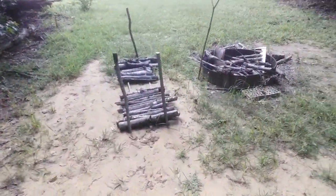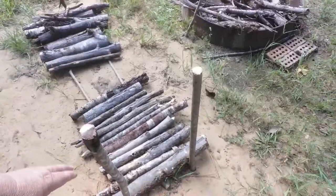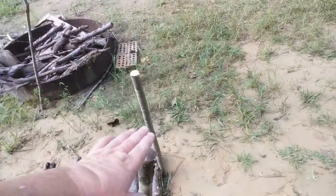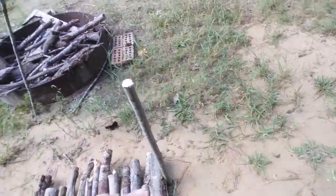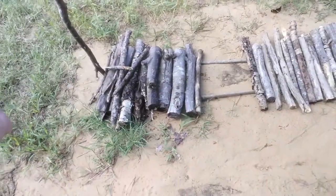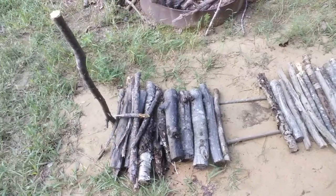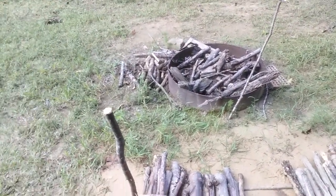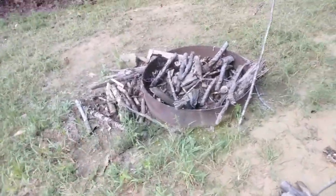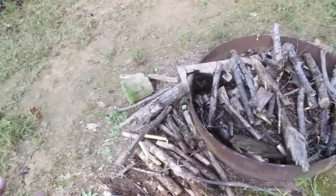As you can see, this is what I've been working on today. I've been making a rack to put my wood on. Got a few green sticks up under it — I cut these down, they're green, so they ought to stay a while. Basically just making a rack for my firewood for my little bushcraft area.